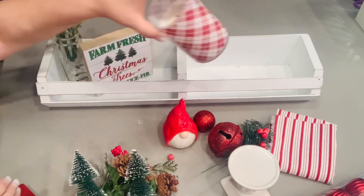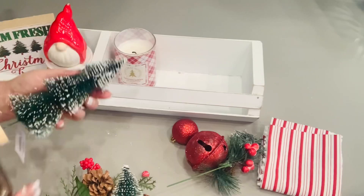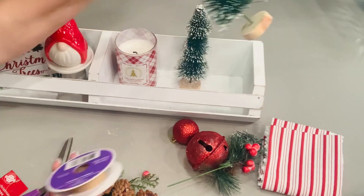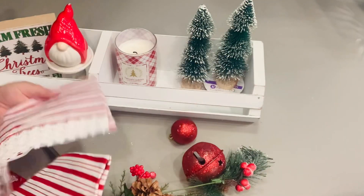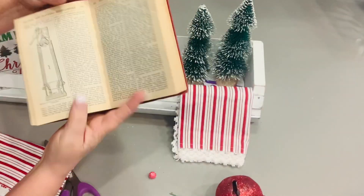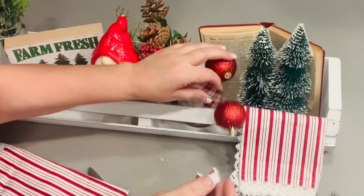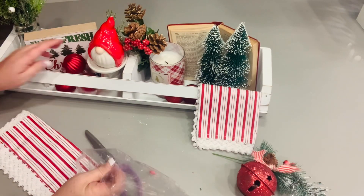Another Dollar Tree piece I made that can be Christmas-ified is this four-dollar crate. I'm filling it with a Christmas candle I already had on hand, one of the leftover linen napkins from our table setting, and some bottle brush trees from Dollar Tree. If you need lifters to create different levels, I use empty spools from my ribbon or thread. Then I had this old red book — I just opened it up and put it in the back for a little backdrop — then threw in some Christmas greenery and ornaments for another adorable budget-friendly decor piece.